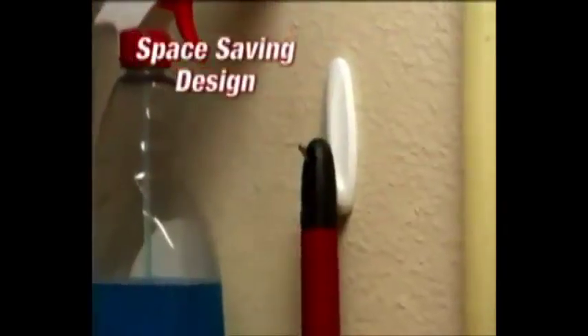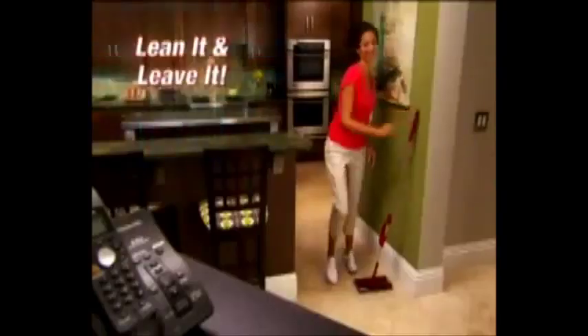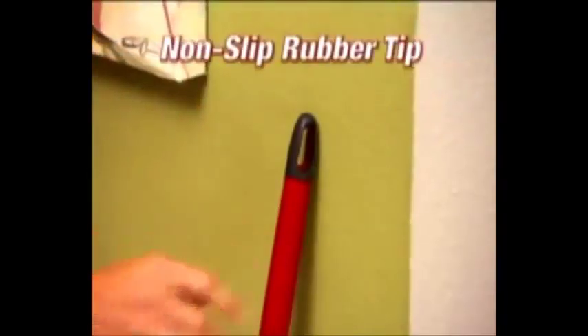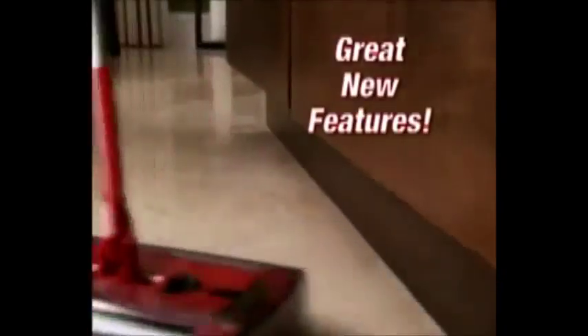Just hang it up out of the way, store it in a closet or in any small space. And now with the new non-slip rubber tip, you can lean it and leave it. Other handles fall to the ground and leave scratch marks, but the new G2 won't slip and it doesn't scratch. It's simply the best there is.